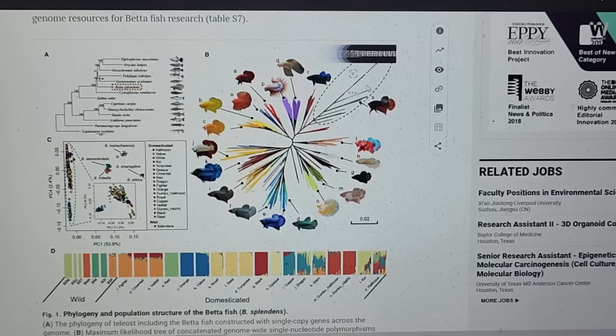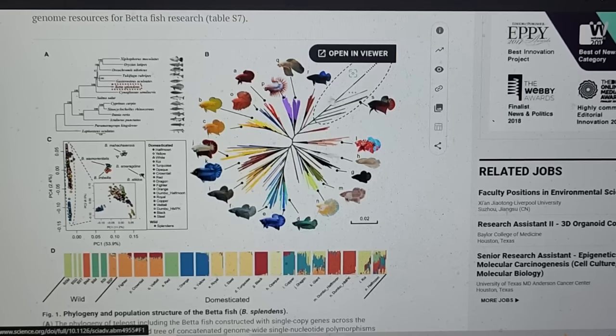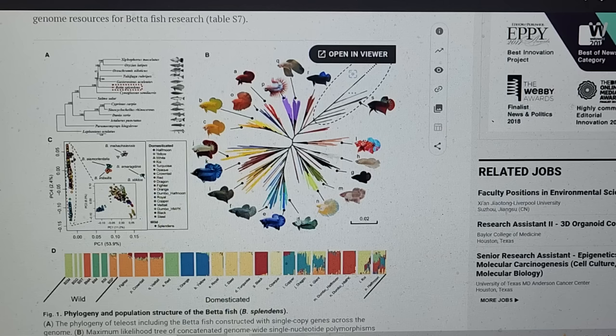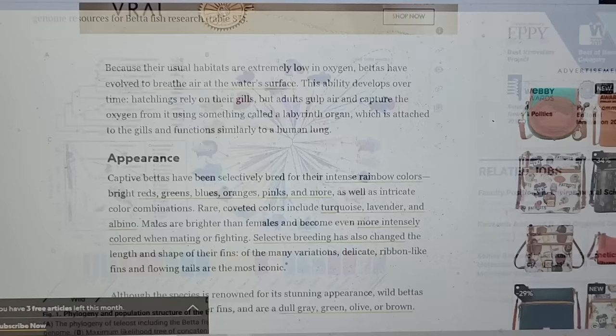Now they've found that the farther away from wild you get — where you see the really big fins and really differentiated color — such as the nemos, Koi Nemo plakats, or any plakats, those are actually closer to the wild type. Others are farther because they bred the red bettas for fighting, and that's related to something called the carotenoid trade-off. The red bettas were bred because red is associated with aggression.